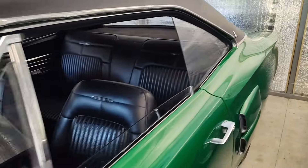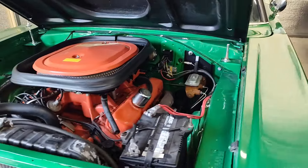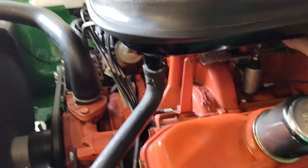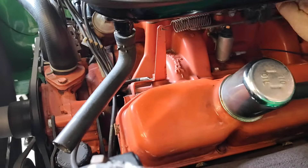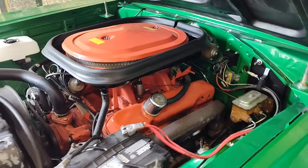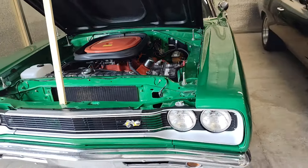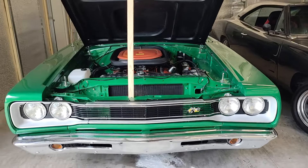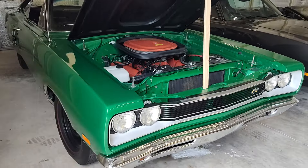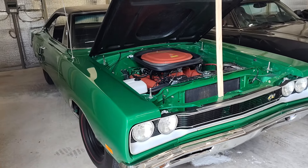Should definitely probably use some fresh fuel. Very healthy engine. This car is for sale, so message me and I will put you in touch with the owner. He's asking $79,950.